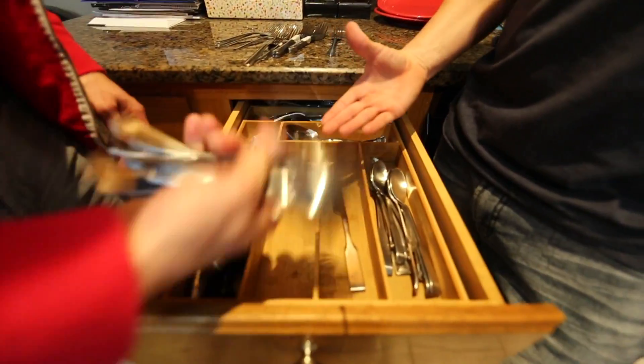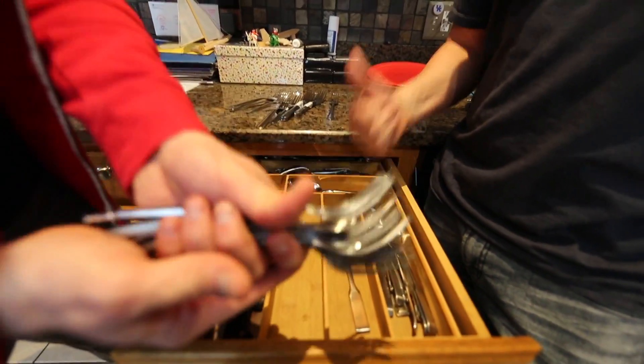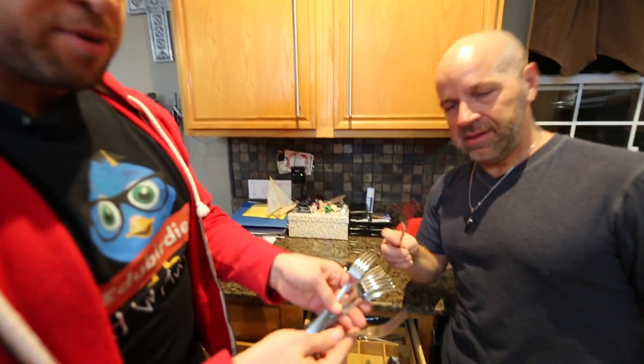How to prank it up! For this prank, we're gonna take all the forks out of the drawer. These are the good forks — you don't want to break these. Go to the dollar store and get these cheap dollar forks; they're literally a dollar.